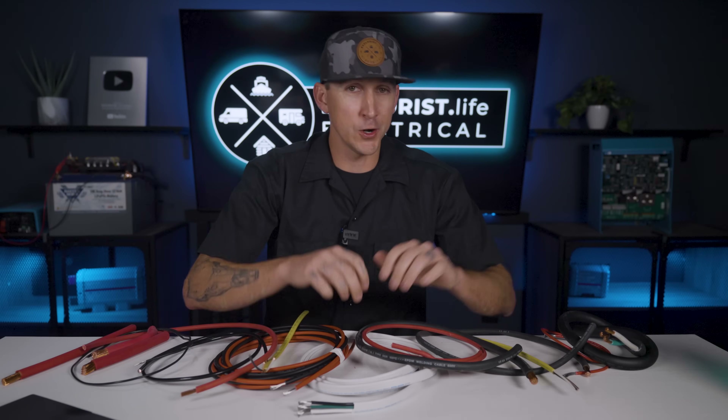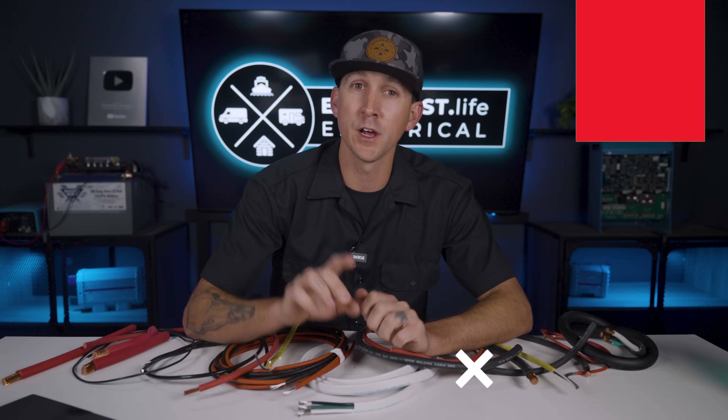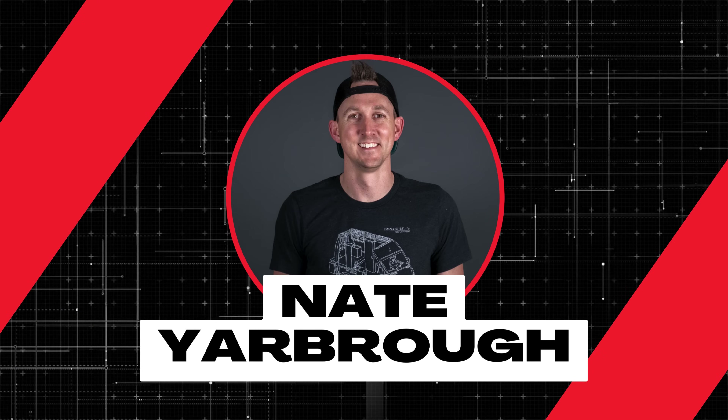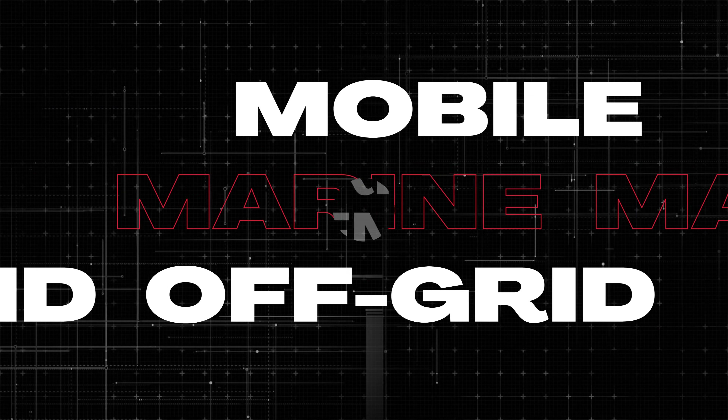Choosing the wrong type of wire in a mobile, marine, or off-grid electrical system can have catastrophic results. Learning the differences between the various types of wires is exactly what I'm going to teach you here in lesson number one of this Wire Basics Playlist. My name is Nate and welcome to the Explorers Life Mobile, Marine, and Off-Grid Electrical Academy.